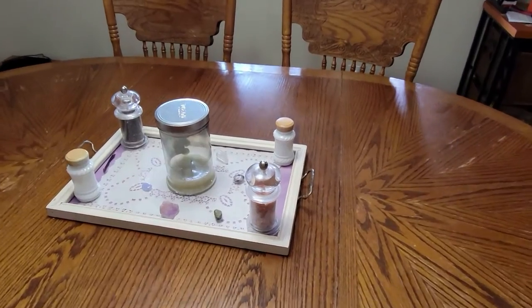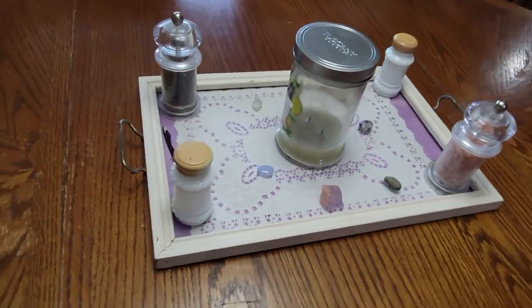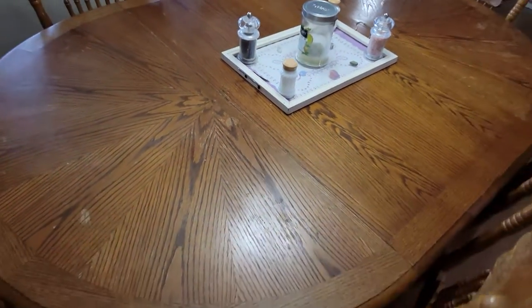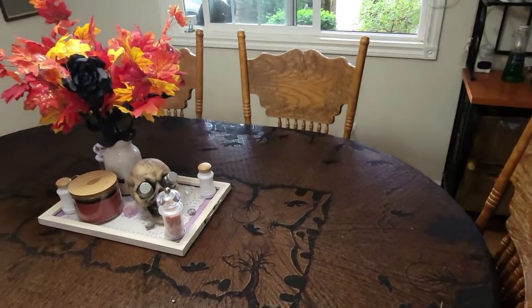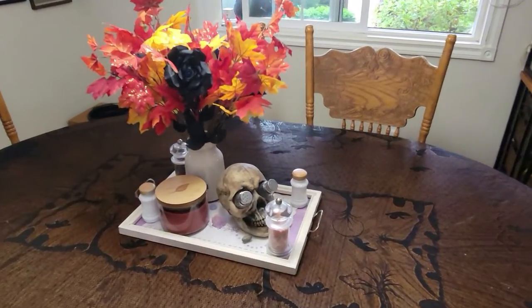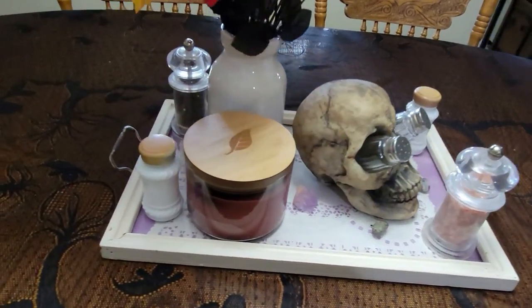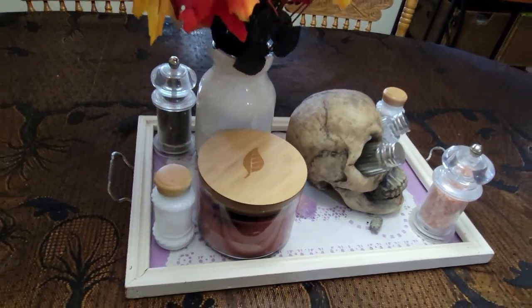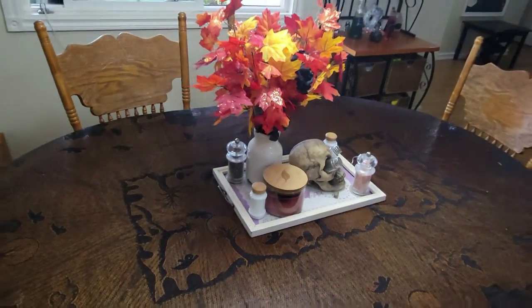Let's start with the transformation of my dining room table. I've got to get rid of that candle I've been burning all summer — lemon sugar cookie is just too sweet for Halloween. I throw on a Halloween tablecloth, bring out my fall leaves and black rose bouquet. One rose has an eyeball glued in it. My skull and crossbones salt and pepper shaker is my favorite piece, and then a nice fall candle to top it off.